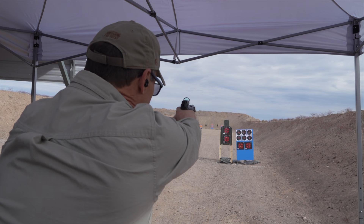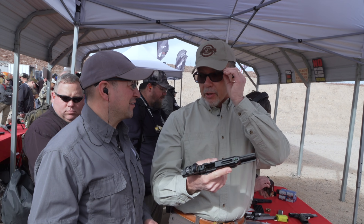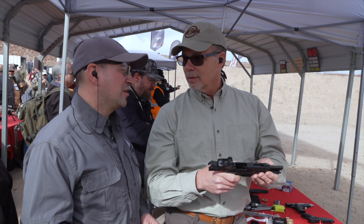We're on a 100-yard range — you'll be able to hit steel targets out there with that ammo. There's no recoil to the 5x7x28. It's loud, very loud — you get a little bit of muzzle blast, but no recoil. Fun to shoot.